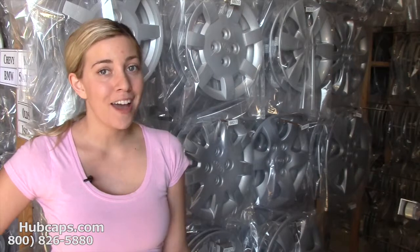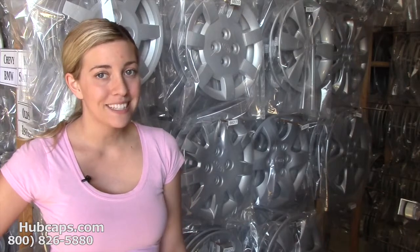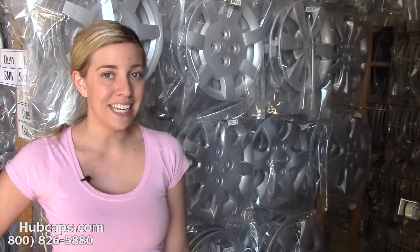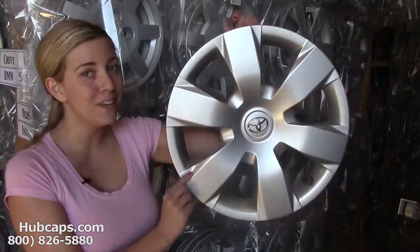I'm sure you've never thought to give hubcaps or even wheel covers as a gift. But this year, think outside the box. I bet if you were to go check out their wheels, you'll notice that they could use some new hubcaps. They may be scratched up and damaged, or in some cases even missing. Here at Hubcaps.com, you can find factory original hubcaps as you see right here.